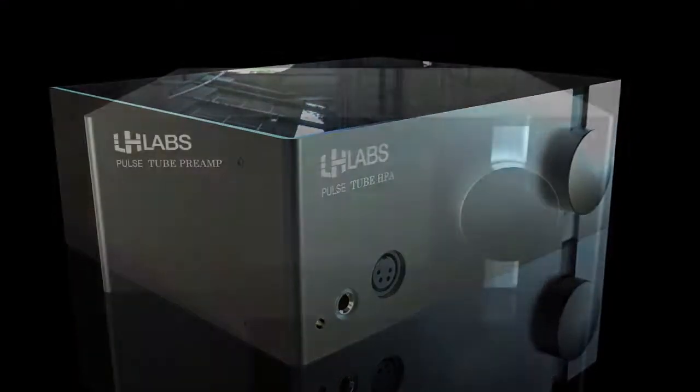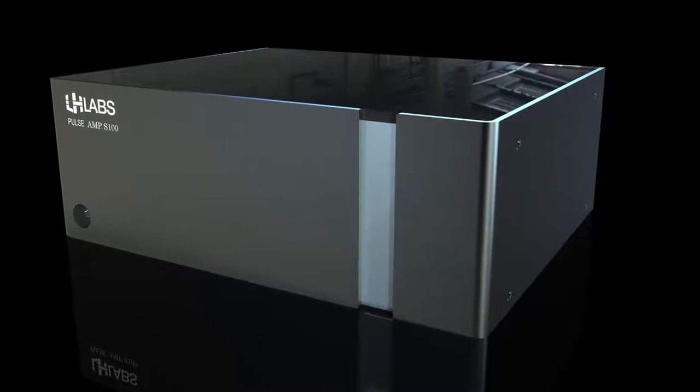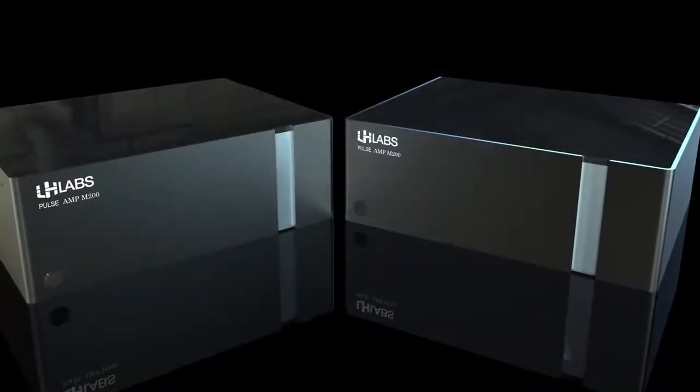Join our pre-order campaign for early access to our groundbreaking Pulse analog component system before it goes to the retail market. Once again, from all of us at LH Labs, thank you so much for your continued support and validation of our products and ideas. Thank you for joining us.